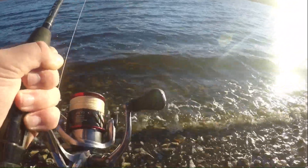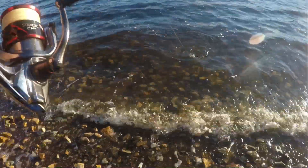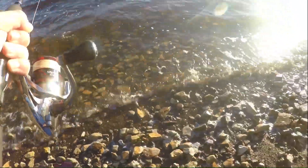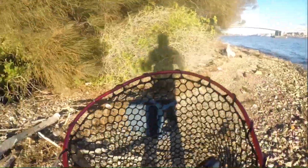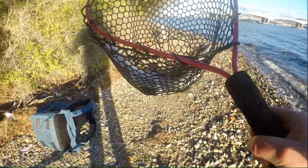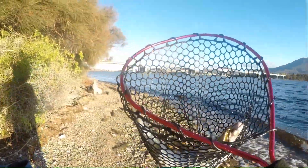Oh he's going! He's only small, about a pound and a half - oh he's going. Come on in here... oh I can't even see him. There we go, first ever Sea Runner. Look at that, beautiful. Yes!